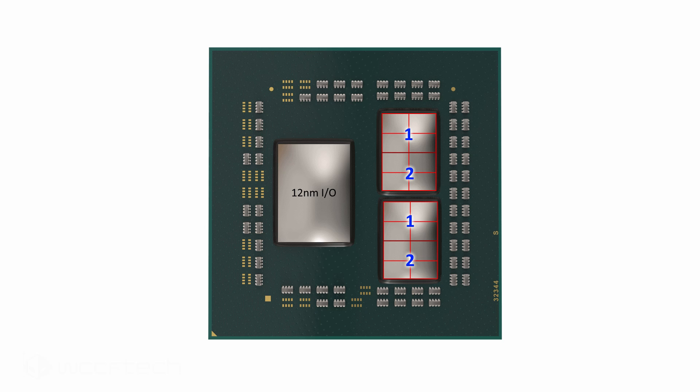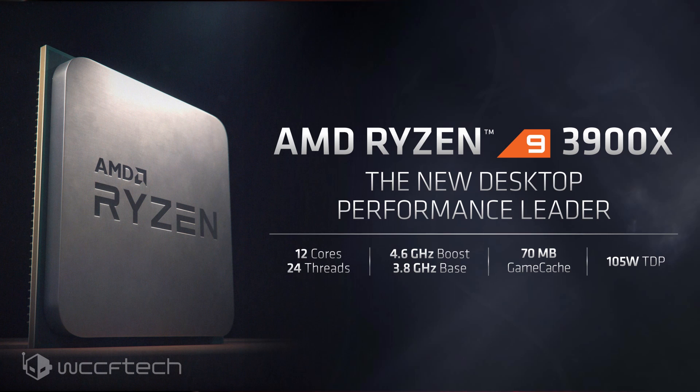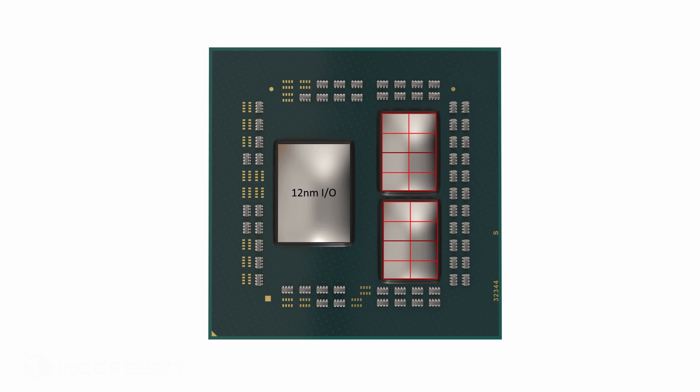Both chiplets are the same, and there are two sets of them. The darker red line indicates the separation between the CCXs. Starting with Ryzen 9, which includes the 12 and 16 core variants, both chiplets are in full effect. Here's the Ryzen 9 3950X — all 16 cores are enabled. Each little red outline square represents a core; this is a representation of how they look, but fully enabled across the board.